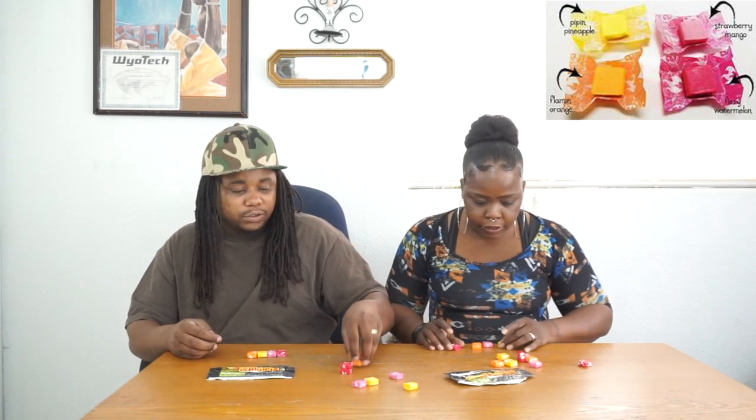All right, so now we gonna read what we got going on here. Let's put the treasure map on the table. It says fruity flavor — it says Fury Watermelon right here. So I got orange, I got yellow, I got pink — four different colors, just like flamingo colors.